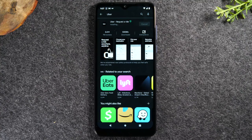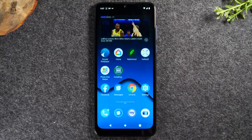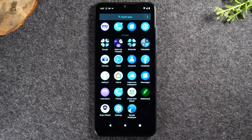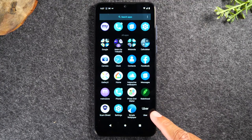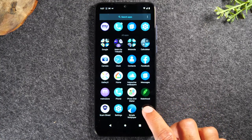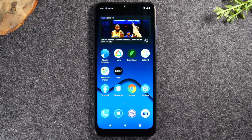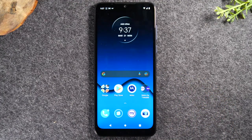Once you hit install and it begins downloading, just go home by hitting the home button. Then swipe up and this will take you to what is called your app drawer. Once the app finishes downloading, it's going to show up right here. Tap on it to then go into the app and begin setting up your account. That is the process to download an application to your phone — just search, type in the name or say it, and hit the green button.